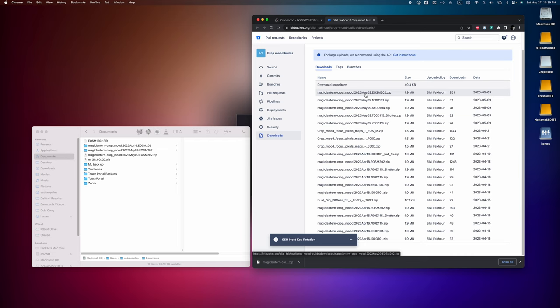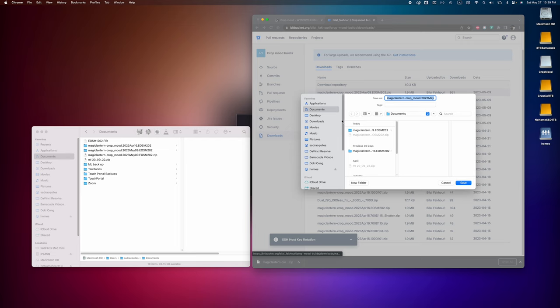Now if you have upgraded to firmware 203, I'm sorry, I don't know how to downgrade. Maybe it's the same way as upgrading firmware — maybe you could downgrade — but if you're stuck with 203, I don't know what to tell you. So yeah, I'm sorry about that. Firmware 202 is very important.